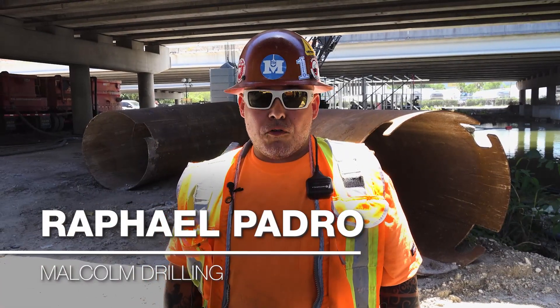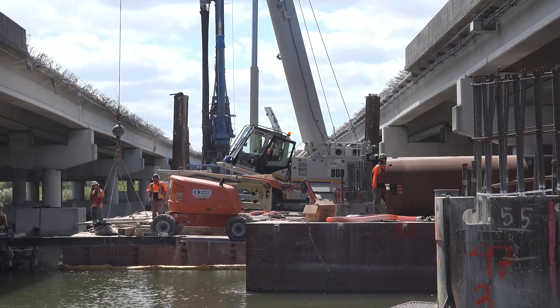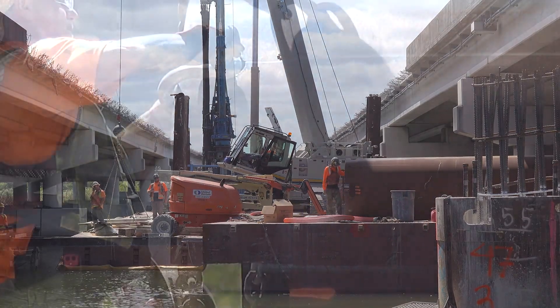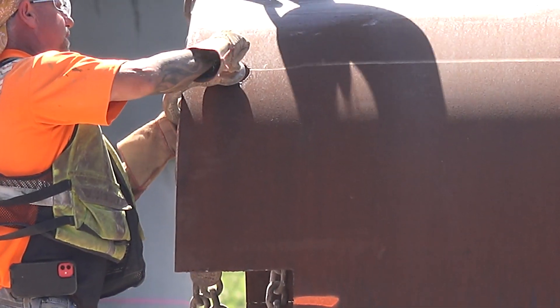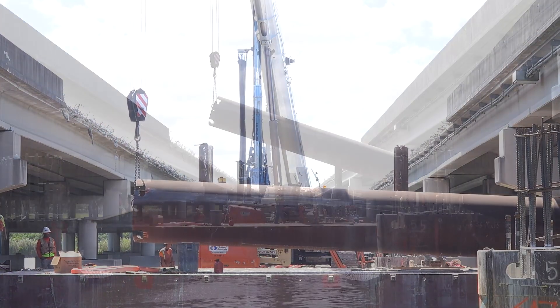My name is Rafael Padra. I work for Malcolm Drilling. I've been working with Malcolm Drilling for seven years. I've been on Link Belts for over five years, and this is my first time using the Link Belt 800. It's been about three months using it.